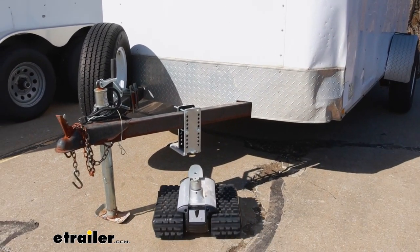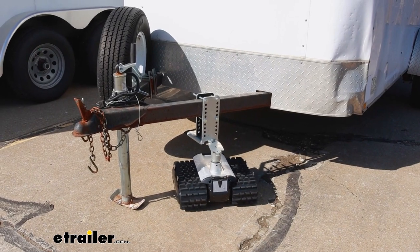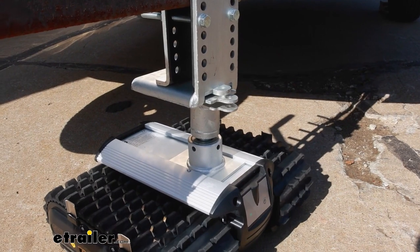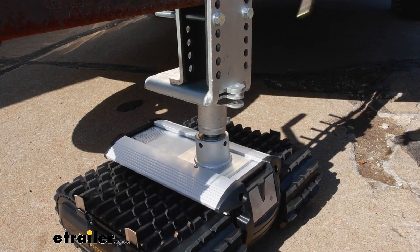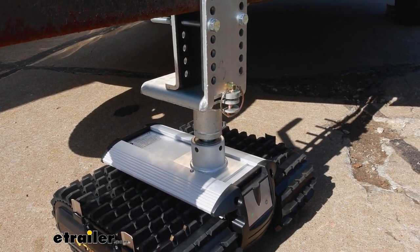Getting it back in is pretty straightforward. Just walk it up, give it a bit of a rotation, and drive it on back. Those plates will align, and you may need to adjust the height of your trailer — maybe not. But once it's lined up, just drop that pin down through. You can raise up your jack and drive away.